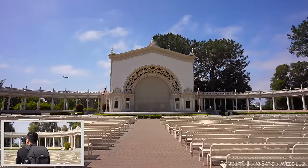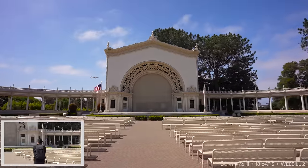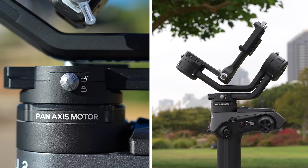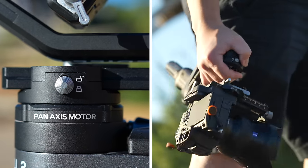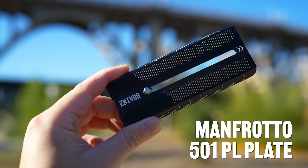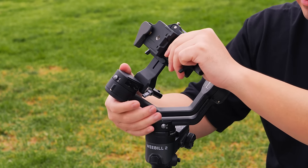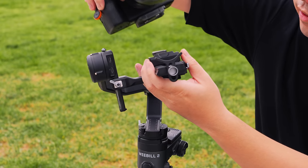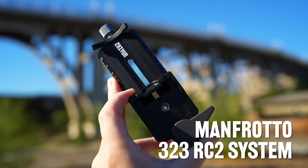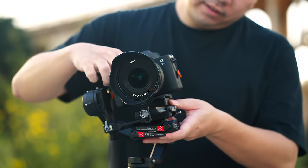The Weibo 2 returns with a lot of familiarities and also some new surprises. But if you're new to the Weibo series, here are what's great about the gimbal. It has a locking mechanism on each of the axes to protect it from getting damaged when you're taking it around. Incredibly handy. The plate used to mount the camera to the gimbal is the exact same 501PL design, which is commonly found on Manfrotto tripods.